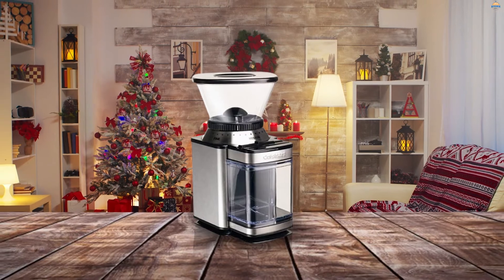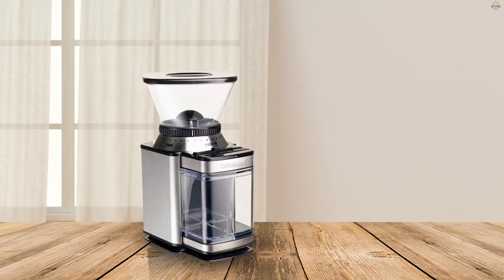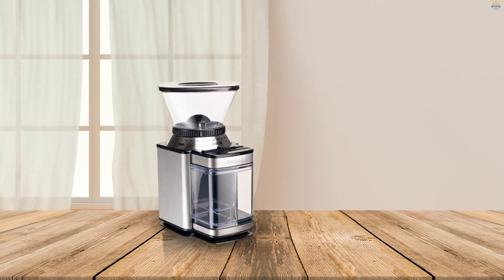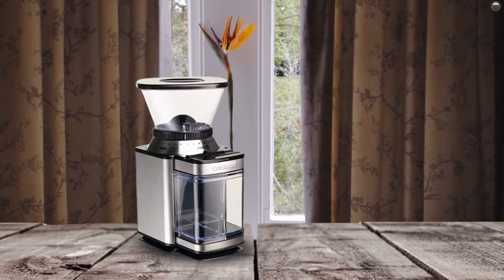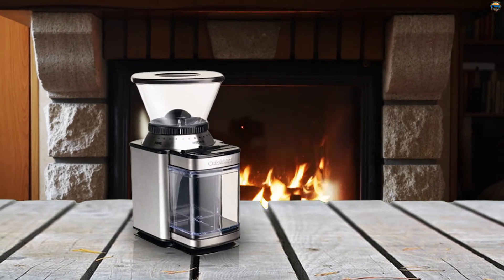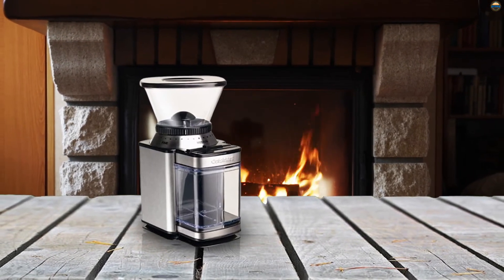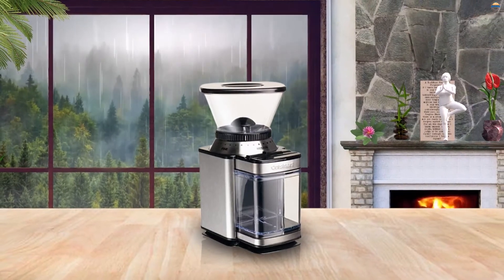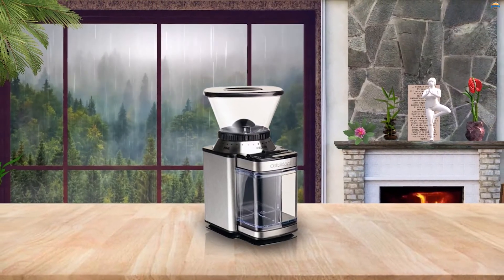Number five: the Cuisinart Supreme Grind automatic burr mill. Although Cuisinart is a household name in kitchen appliances, the DBM-8 Supreme burr grinder doesn't give its parent company much to brag about. The serious or aspiring barista will be frustrated by the unreliability of the grind and the messiness of the grounds, making this suitable only for those with little interest in experimenting with different grinds or maintaining a clean kitchen. Anyone who doesn't live alone runs the risk of waking up their entire household, because this unit is reasonably loud.